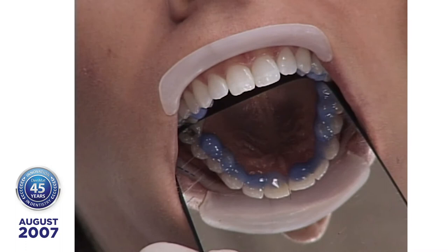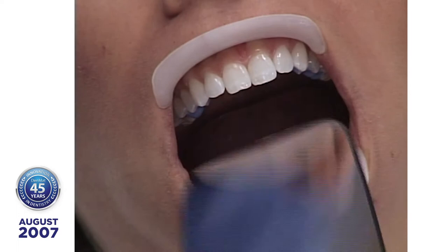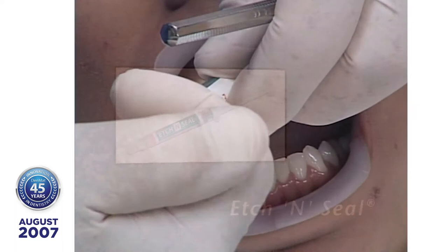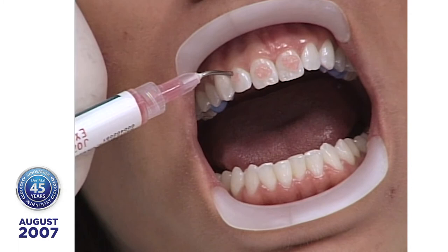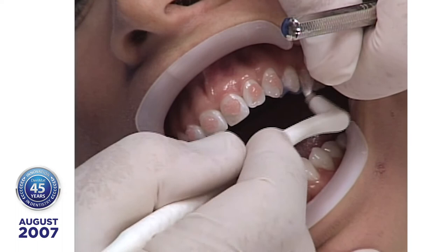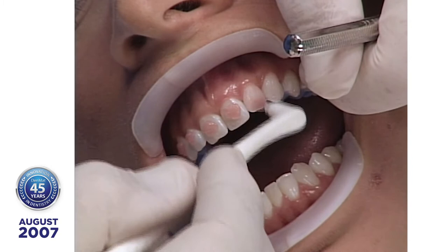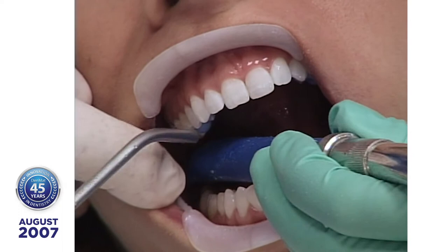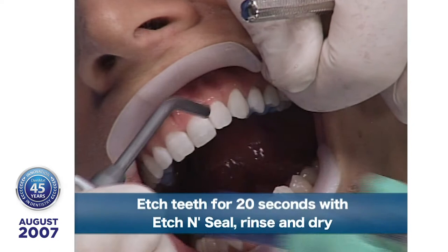Now we're going to start surface preparation on the enamel. I'm going to use etch-and-seal, which is 25–30% phosphoric acid with aluminum oxalate. The purpose of the aluminum oxalate is that if you're working on operative patients with dentin tubules exposed, the aluminum oxalate helps seal them and prevents sensitivity. Now the etch is complete — nice and frosty. We're going to put tenure AB on here. Tenure AB was developed by Dr. Ray Bowen.